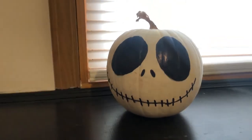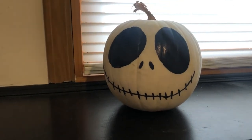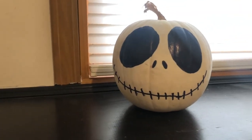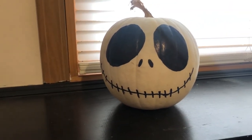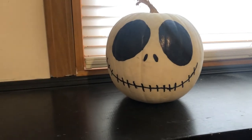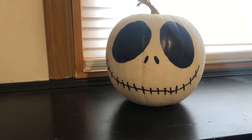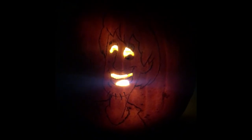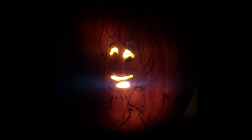Before this video ends, I just want to show off some of the pumpkins I decorated. The first pumpkin I bought was a white pumpkin and I decided to draw on it to make it look like Jack Skellington from Nightmare Before Christmas, which is one of the best Halloween slash Christmas movies ever and probably the most popular one. And here is a jack-o'-lantern that I made of Shaggy from Scooby-Doo.